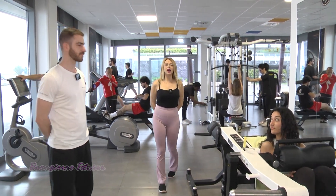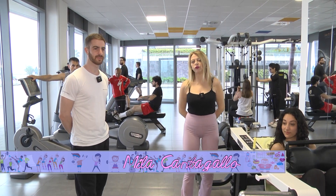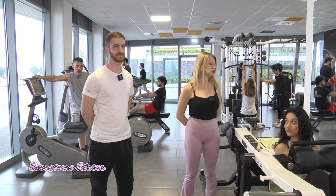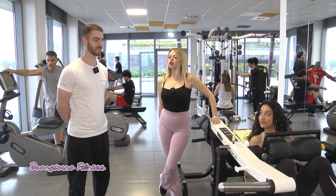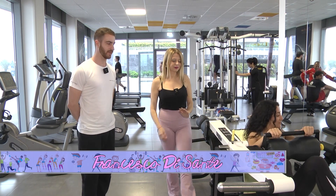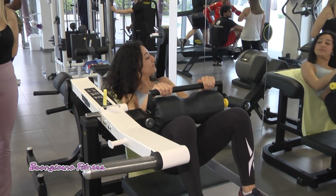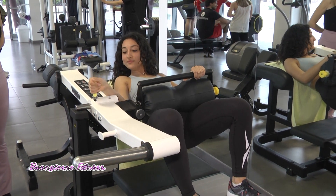Buongiorno, siamo già operativi nella palestra Le Dune Fitness di Silvi Marina per una nuova puntata di Buongiorno Fitness. Insieme a Francesco Di Sante, il nostro istruttore, e Alessandra, pronta per un esercizio che aiuterà ad aumentare il volume dei glutei.